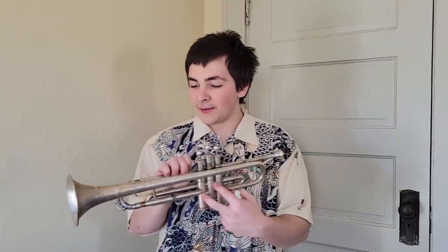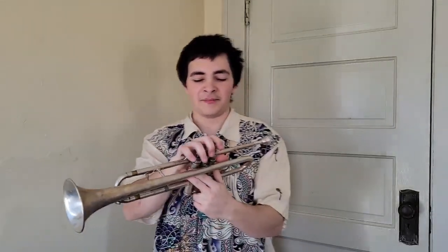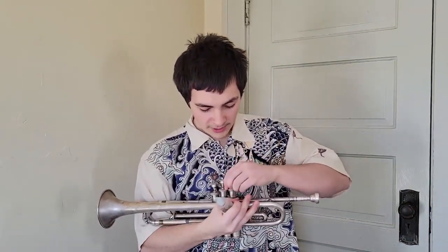Hello everybody. This is my review of the Cavalier Marching Trumpet built in Elkhart, Indiana. I am a big fan of regional things, and while I am oiling these valves I'll give some history, at least from what I know about this instrument. This instrument is a marching trumpet.